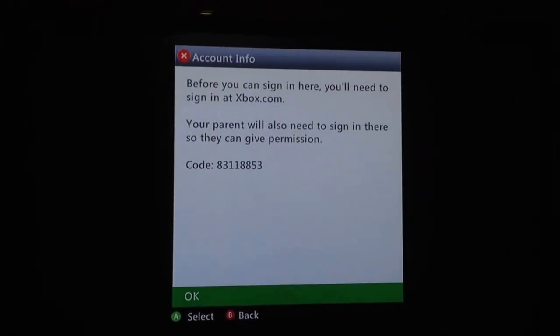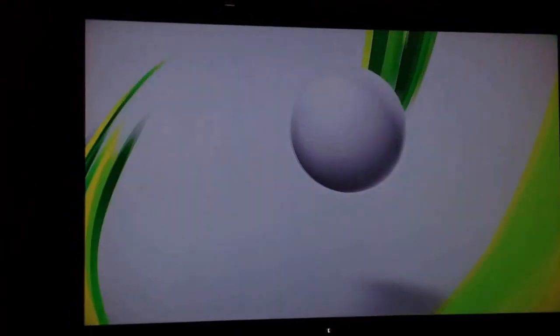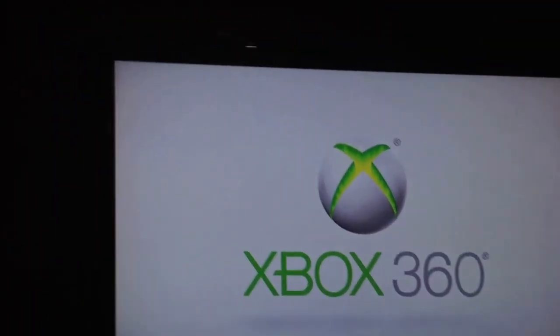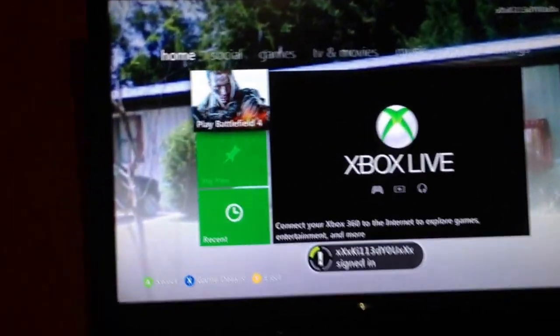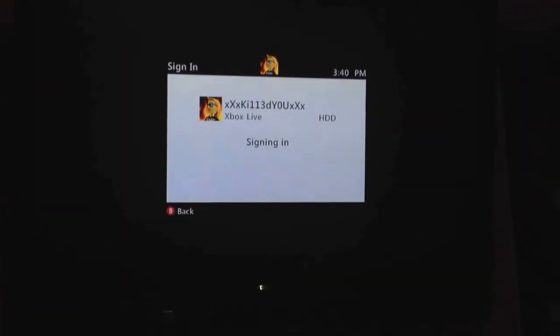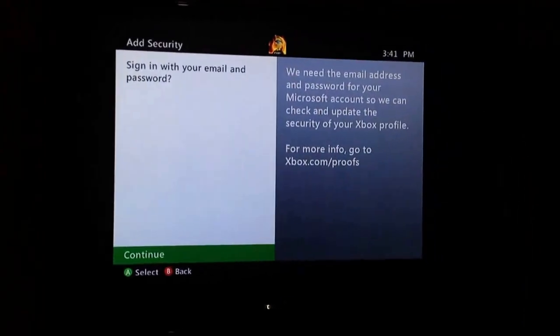I'm going to have to sign back out and turn my Xbox back on. If you guys have any better way to fix this — make it easier — let me know, because you're going to have to do this every time you sign in to the Xbox; it will ask every single time. It's going to keep asking that even if you select 'remember password.' This will only happen to you if you have a child's account, which I do — my parents set up a child account for me.